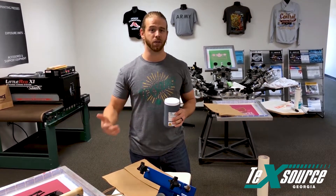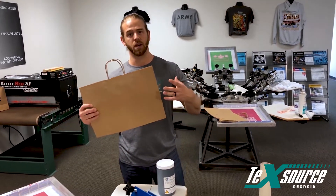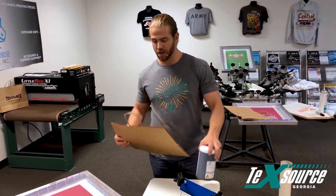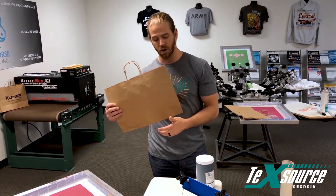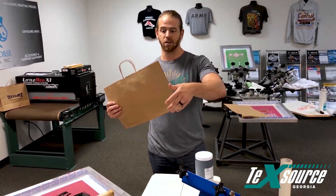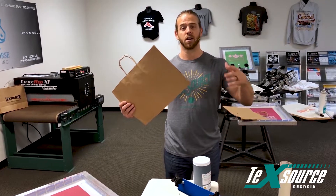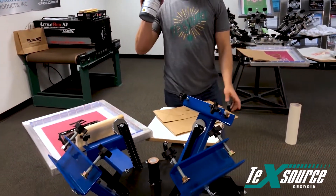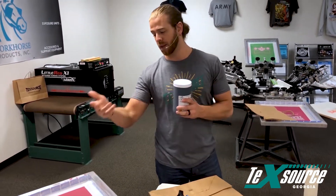This brown bag is going to absorb ink, so you don't have to hit it too hard. It's going to dry pretty quick as well. Today I'm going to print on this brown bag using a simple one-color TechSource design on our Genesis press — it's a four-color two-station, just a simple entry-level press, no micros, nothing of that nature.